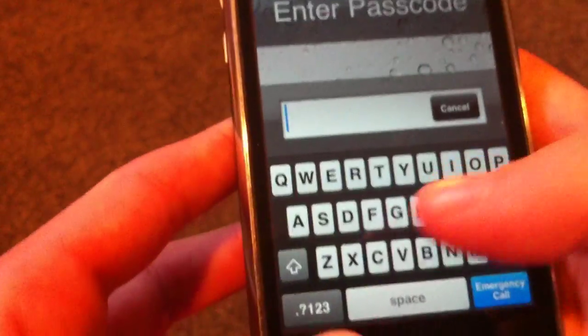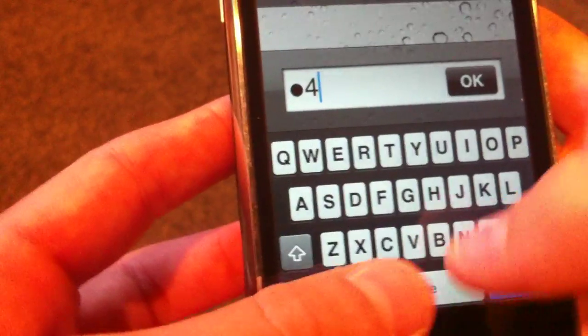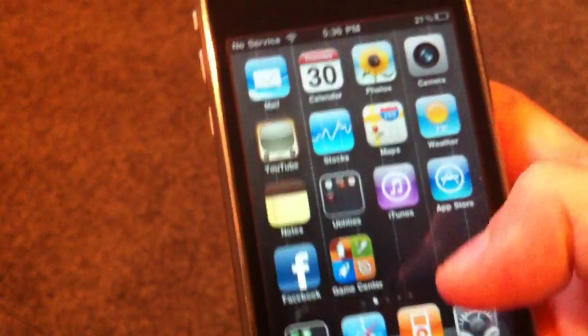When you lock your iPhone, iPod Touch, or iPad now, slide — the keyboard comes up. You can make the passcode as long as you want or as short as you want, which is the nice thing about it. You can use any characters you want. Press OK — it is now unlocked.